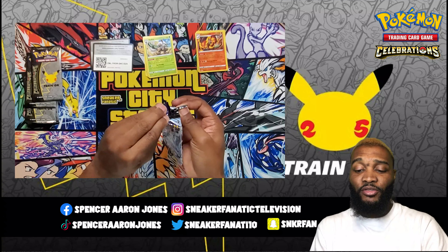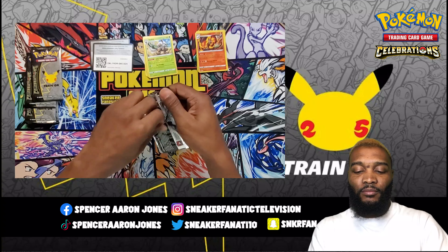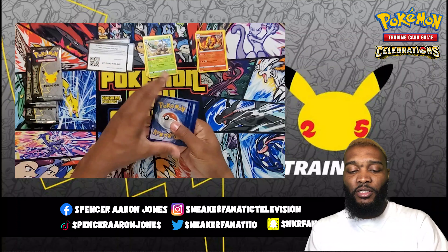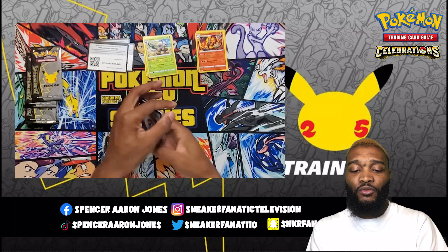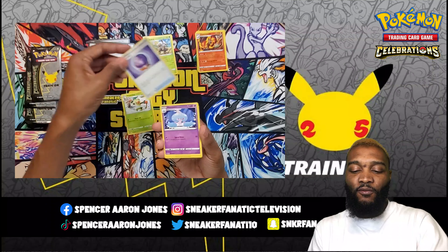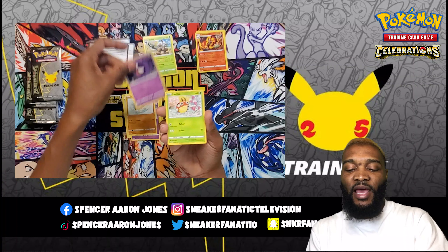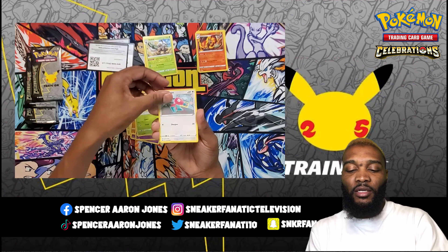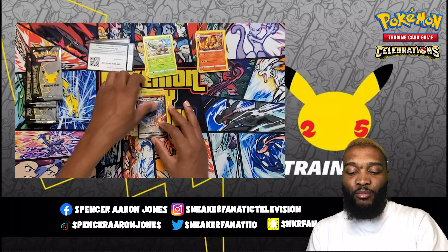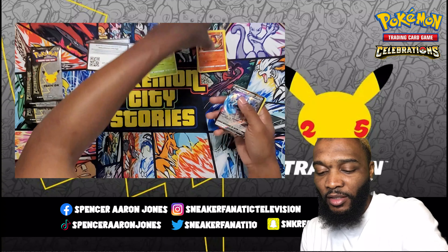The last regular set pack — because Celebrations would be a special set. Pokemon Company has really been on it these last few years. Grass Energy, Thwackey, Fog Crystal, Hattrem, Inkay, Rockruff, Gastly, Ledyba, Porygon, Castform, and Metagross V Rapid Strike. So we got something right there — I ain't complaining at all.